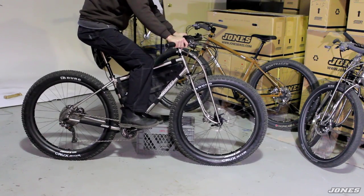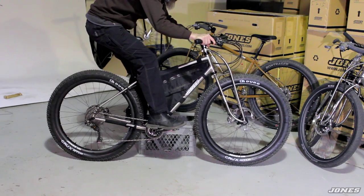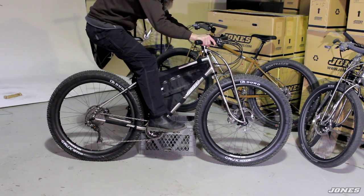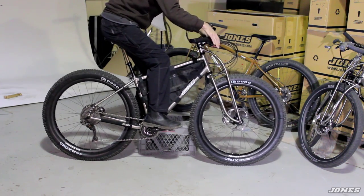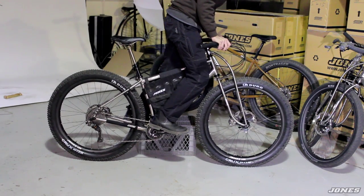The handlebar allows you to slide further to the back. If I'm going down a steep hill, I can shift my weight way to the back, put the front wheel out in front, and get behind it to make it down without endoing. And if I'm going up a steep hill, I can slide my hands into the forward position, stand up, and climb in a very forward position.